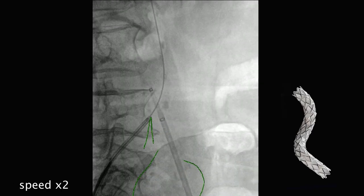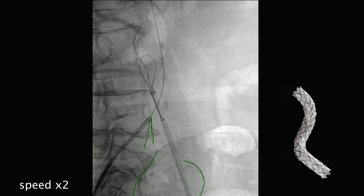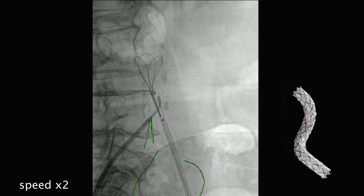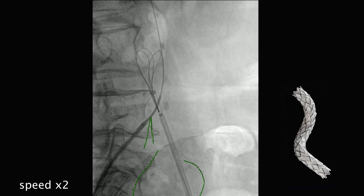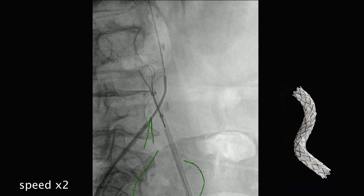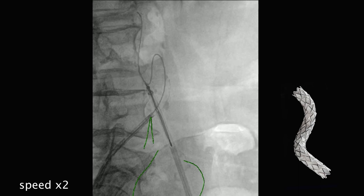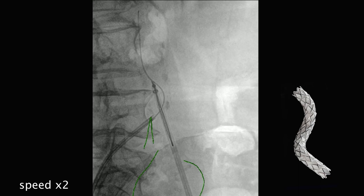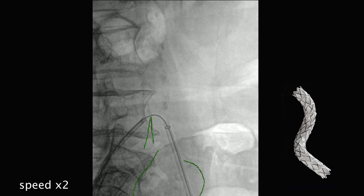Now we want to embolize the internal iliac artery — that's difficult to do from the left groin, much easier from the contralateral side. We've crossed the occlusion with our sheath and deployed an ensnare. We're going to snare the wire from the other side — we missed it initially, so we pulled the wire back, re-advanced it, and closed the snare — we've clearly got it. We'll use this to pull the wire from the right side down through the occlusion, re-introduce the Aptos sheath dilator, cross the occlusion, and embolize the internal iliac origin from the right side. You could do it from the left, but the angle is more challenging.